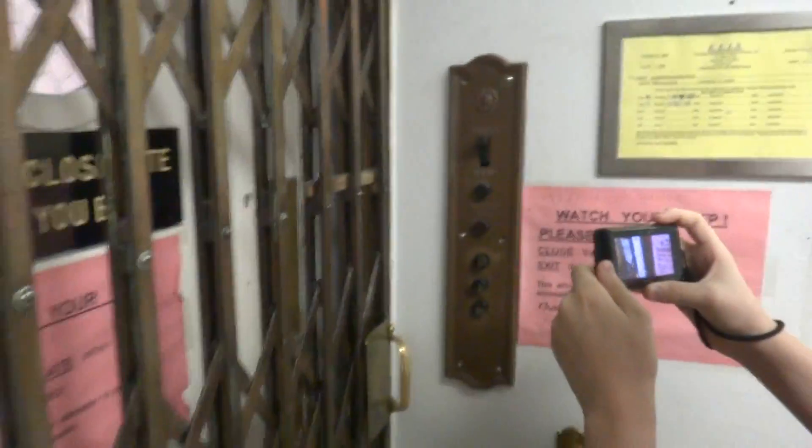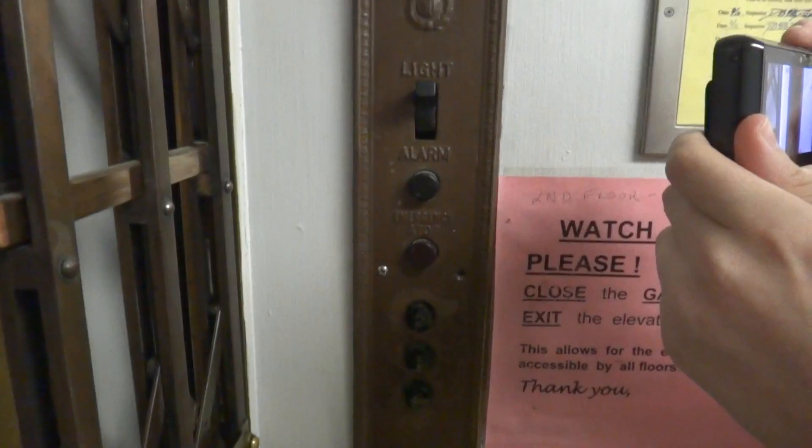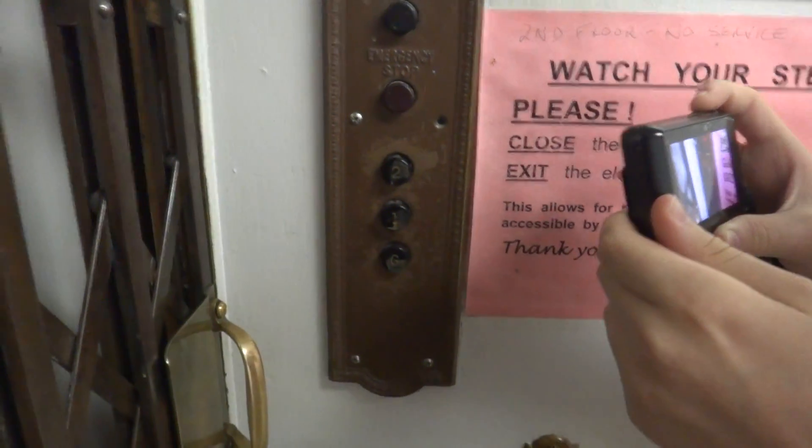Now we're going to look at these fixtures. We've got to look at them — beautiful, aren't they? Whenever you want, we'll take it up. Can we just get a picture?